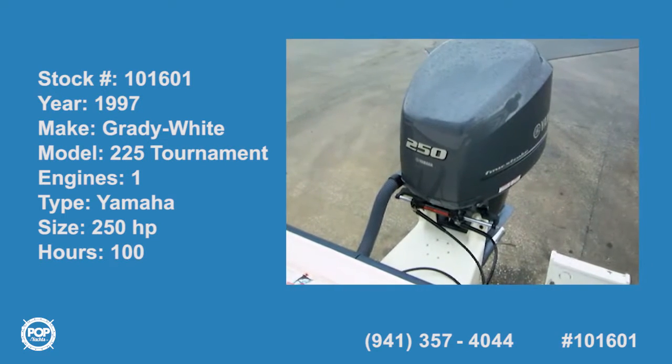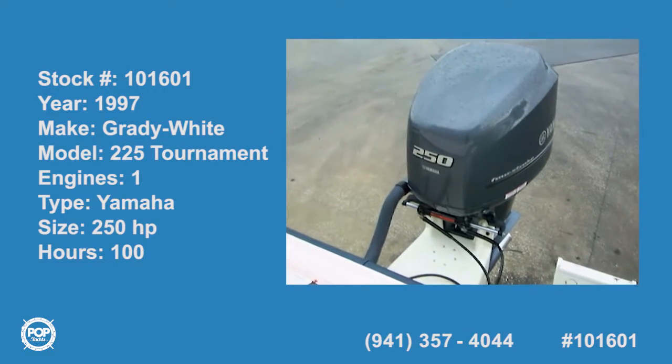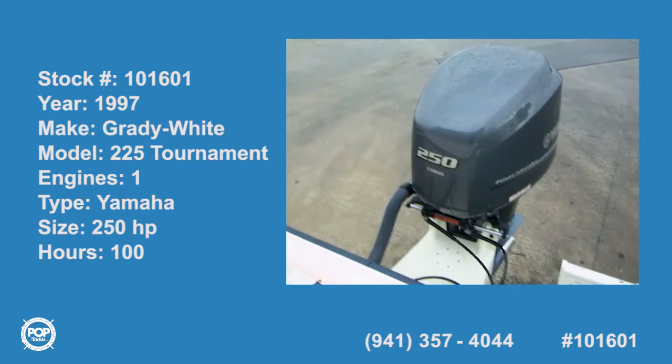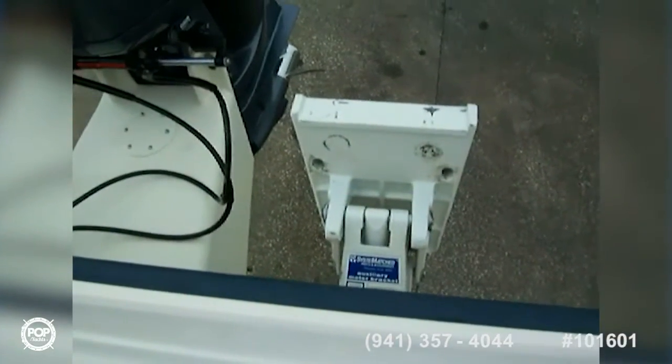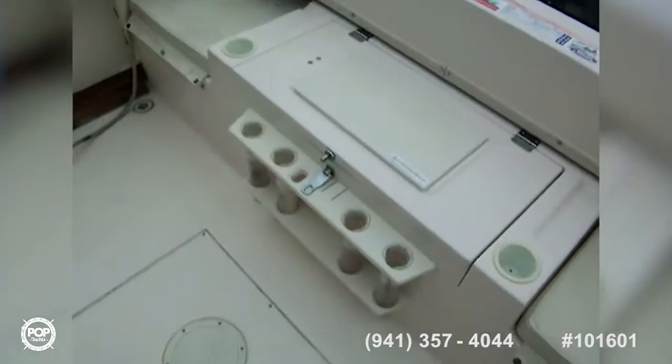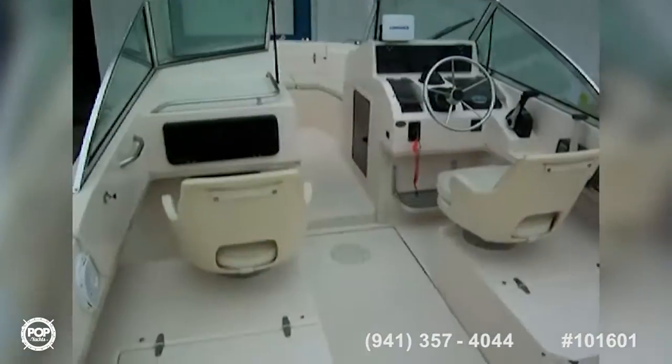Today we're on a '97 Grady-White 22, starting out at the power plant. The engine is a 2014 Yamaha 25 4-stroke on an extended transom. There's also an auxiliary engine bracket for another motor. This is a dual console boat — a very nice layout, quality-made by Grady-White.